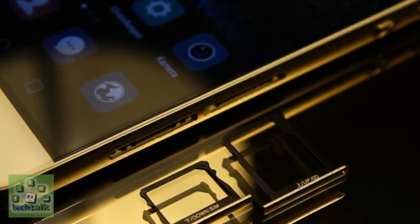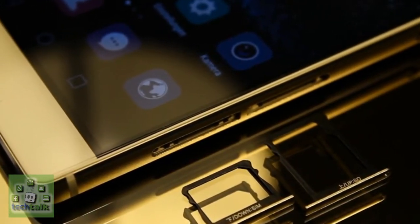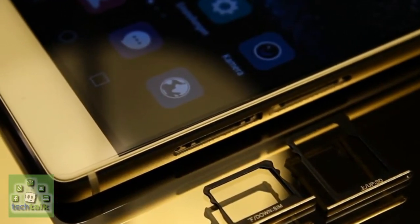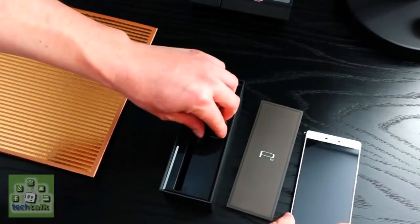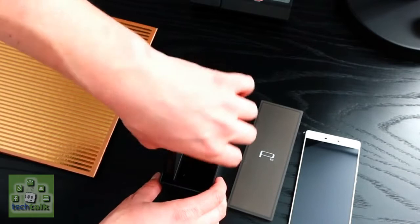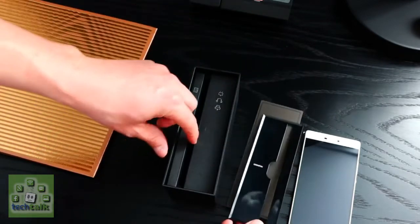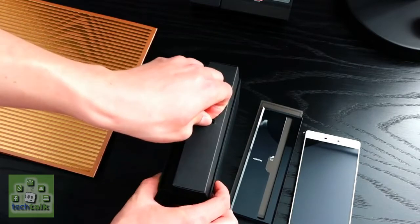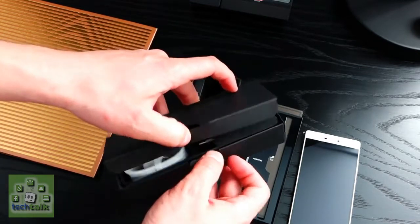There are both single and dual SIM variants of the Huawei P8, so the handset you get may not have the clever second SIM functionality in the microSD bay. You'll be able to pick the Huawei P8 up in four colors: Mystic Champagne, Carbon Black, Titanium Grey, and Prestige Gold — but Champagne and Grey only feature on the 16GB model, while Black and Gold are reserved for 64GB.